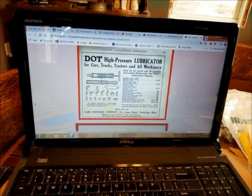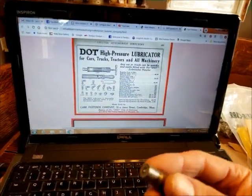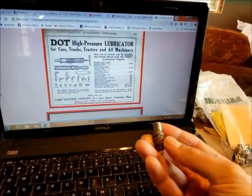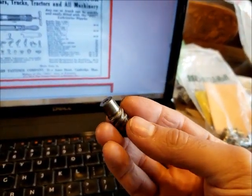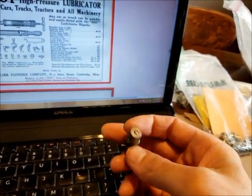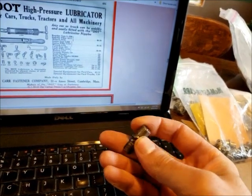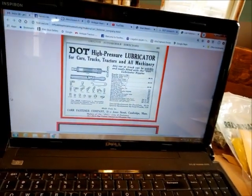You probably know there are a few different kinds of grease fittings. This is the DOT style — it has Acme thread on it that the tip of the grease gun engages on for a positive lock. It still has the normal little spring-loaded ball, like a modern Zerk, to keep the grease in.